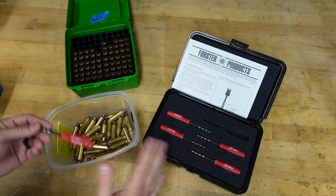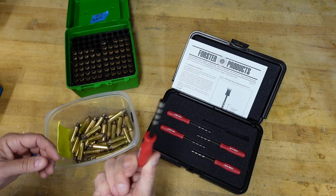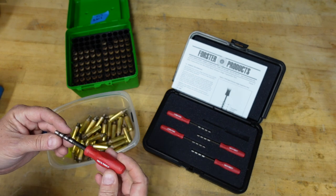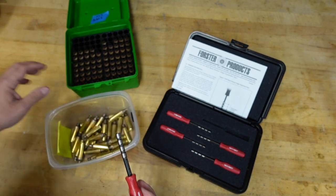Having the full kit is great if you do a lot of calibers, but for me I'd love just to have this one sitting in a drawer so I don't have to pull out all the gauge pins.